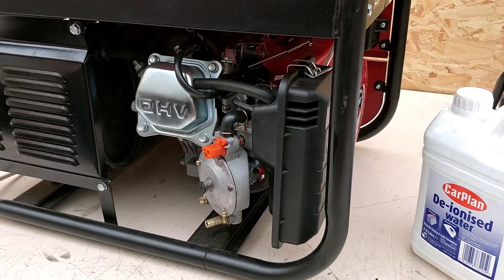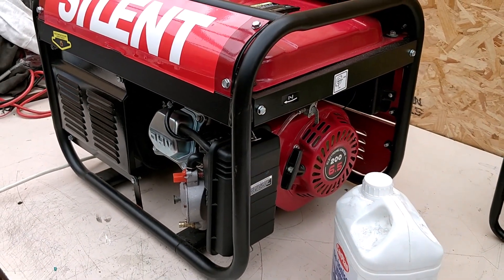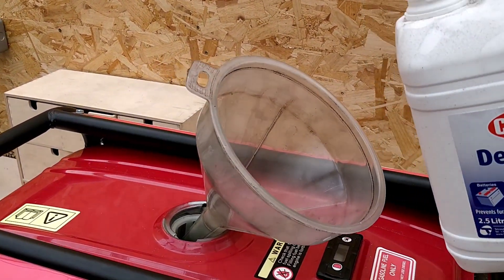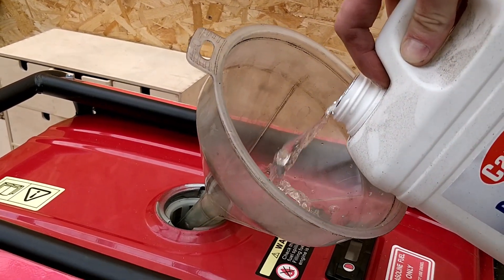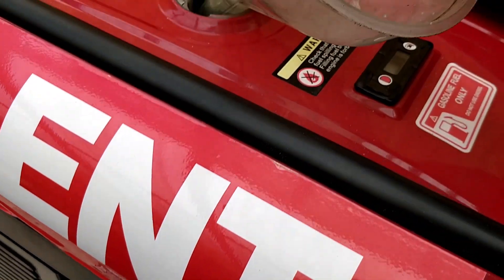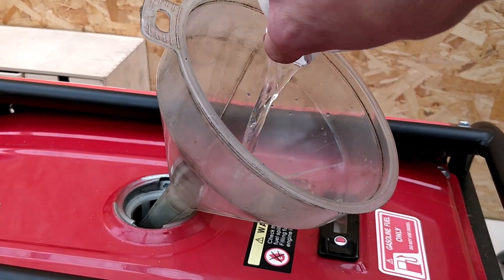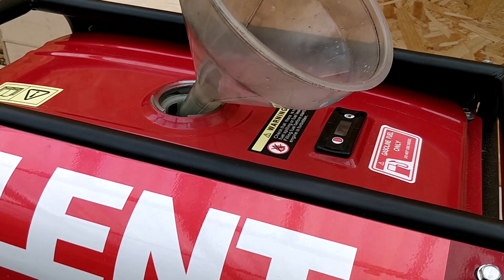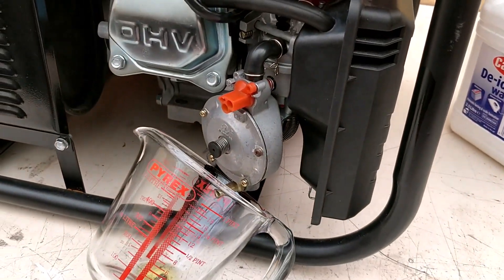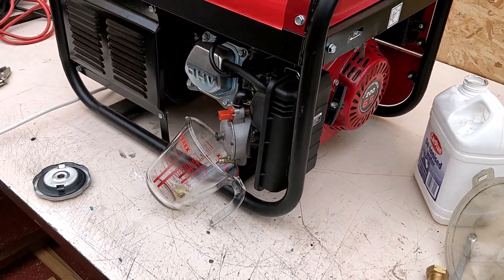So without further ado, I'm going to connect up the hydrogen tank, do a quick walk-around video with it all connected, and then we'll fire it up with a 1200 watt electric heater and see how it does. That is 2.5 litres of water into the fuel tank. We're using the water as a replacement for where the petrol would go, and we are running hydrogen through the side of the carburetor here.